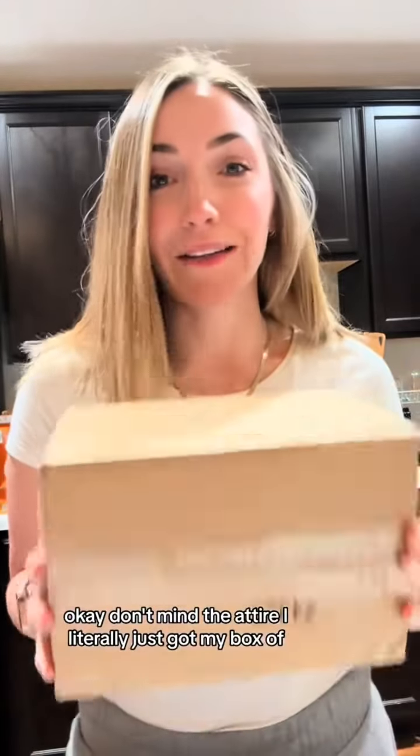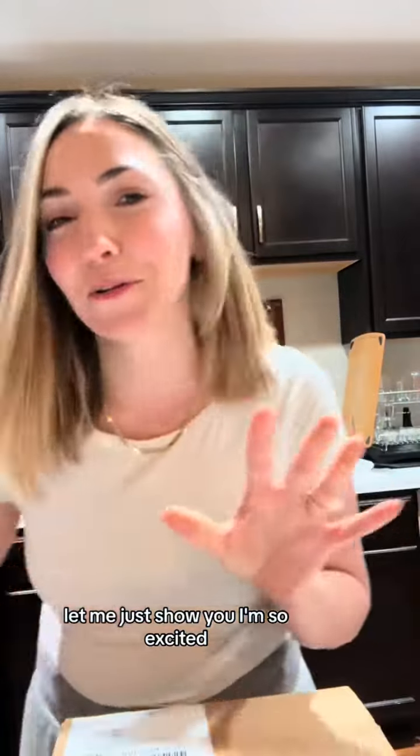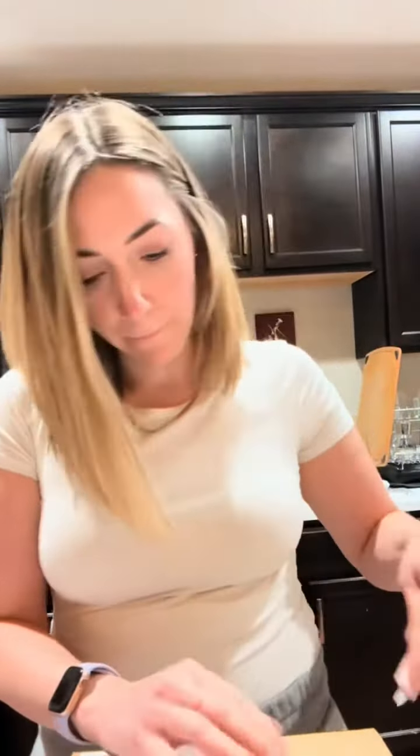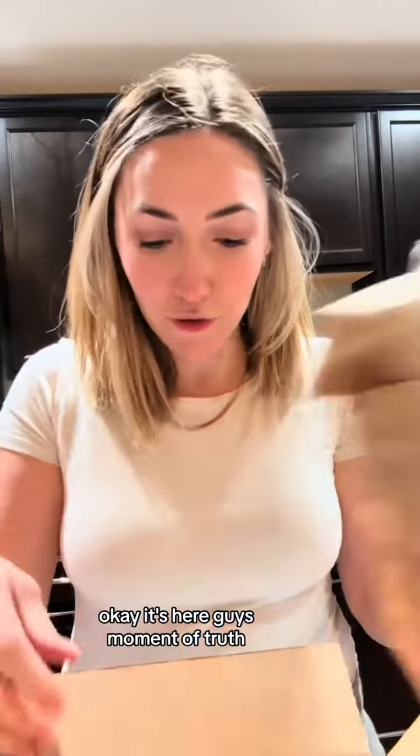Okay, don't mind the attire — I literally just got my box. Let me just show you, I'm so excited. Okay, it's here guys, moment of truth. Oh my gosh, Mom Fuel!